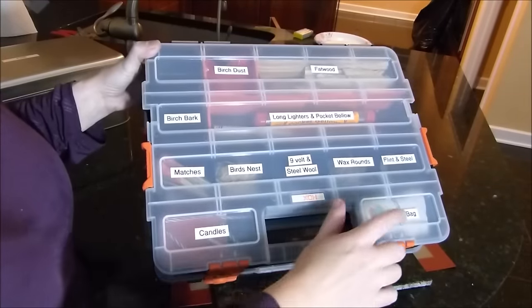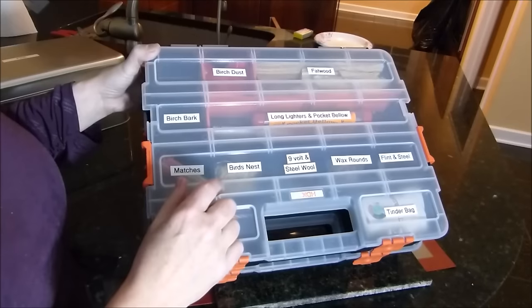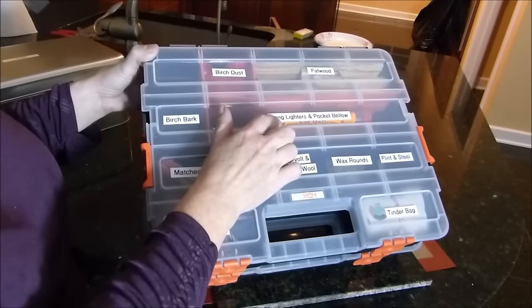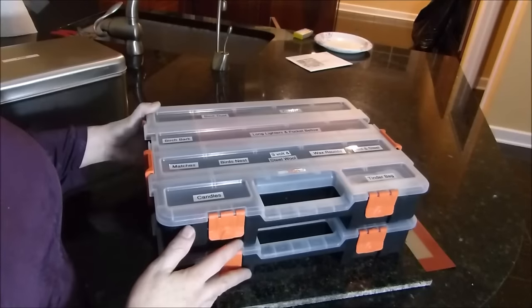Here's candles, tinder bag, flint and steel, wax rounds, nine volt and steel wool, bird's nest, matches, birch bark, long lighters and pocket bellows, fat wood, and birch dust. Really easy.